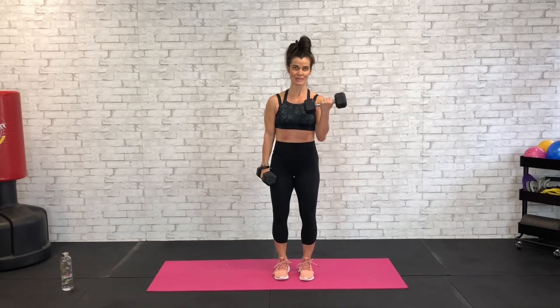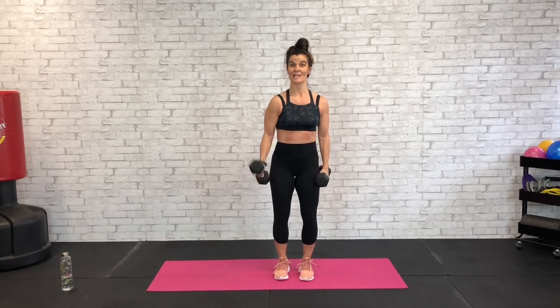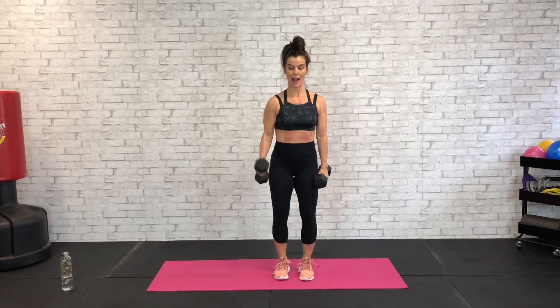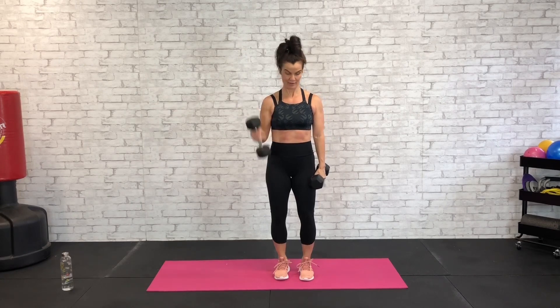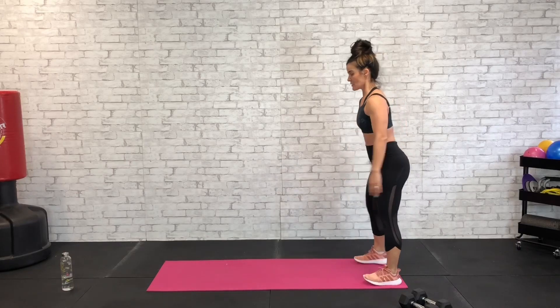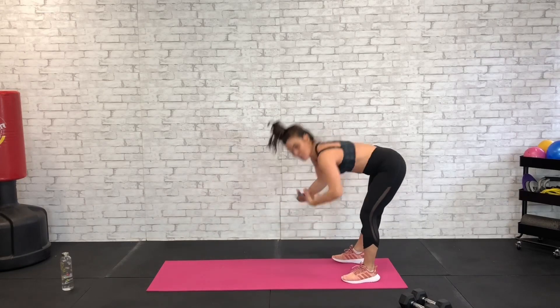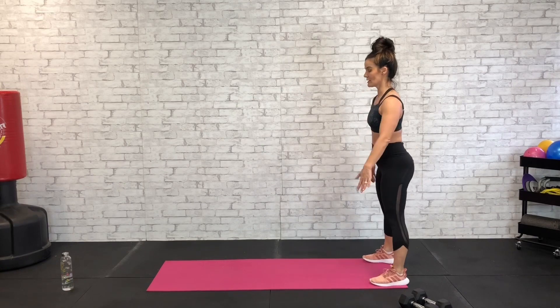Nice and tight, think about those biceps, big exhale, grab your breath. About 12 seconds and then we'll go back to our body weight cardio exercise which is going to be a hop into a plank and a walk back. It's a big hop to a plank and then walk back — if you want to get rid of the hop you can and just do a walk out walk back.